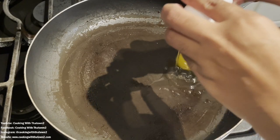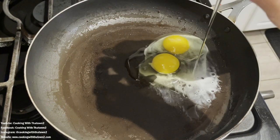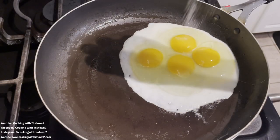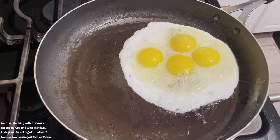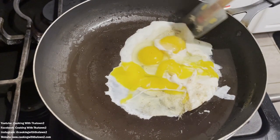My bacon is done. I've saved a little bacon grease to cook my eggs, and for the sake of time I like to scramble my eggs while they're cooking in the pan. As you can see here, I'm just seasoning with some salt and pepper, keeping it simple, and scrambling them right there in the pan.